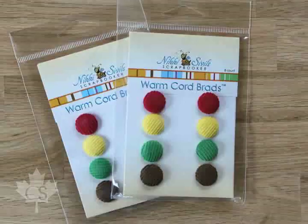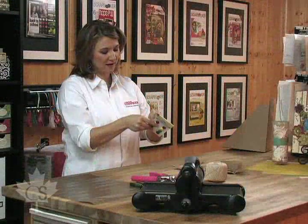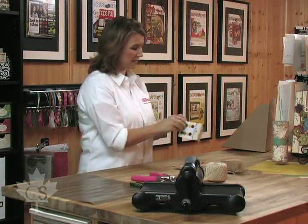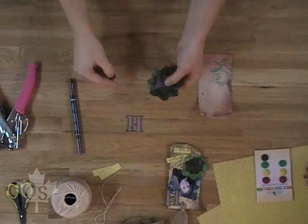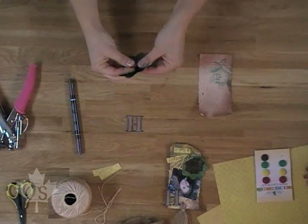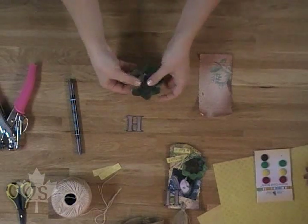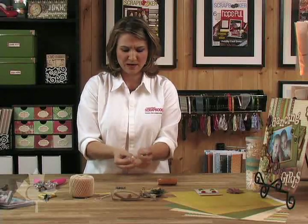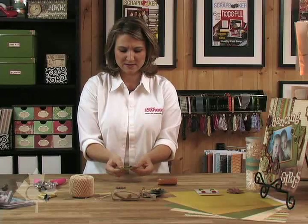Then we're going to take a brad from Nikki Sivils. It looks like a button but it's not — it's a brad. They have a nice corduroy effect. We're going to nest the small flower into the big flower — hence the word Nestabilities from Spellbinders. We're going to push the brad through just like that, open it up, and we can even crumple it a bit and then spread it out. We've created a gorgeous flower.